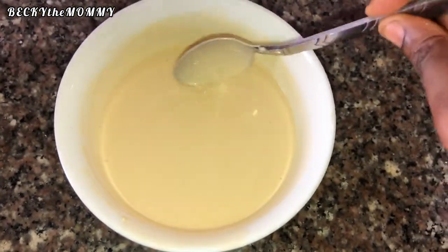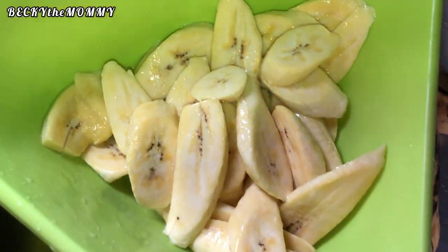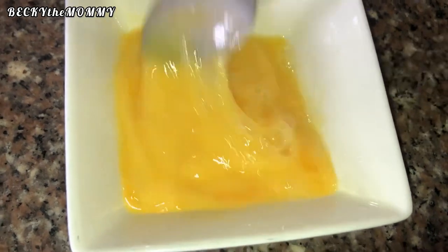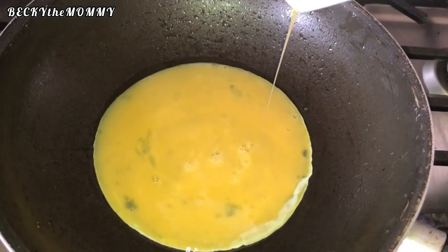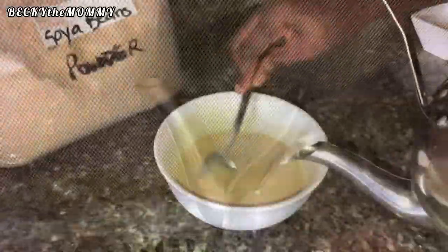I let the background noise play so you can hear that my kids are always with me in the kitchen — my long-time subscribers already know that. After stirring the pap until it was dissolved, I washed the plantain, cut it, and put it in the frying pan. All this while I was boiling water, since the pap is actually the last thing I prepared. After frying the plantain, I fried the eggs — I was in a hurry because my kids were hungry; it was already 8 a.m. and I was a bit late for their breakfast.